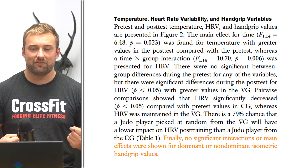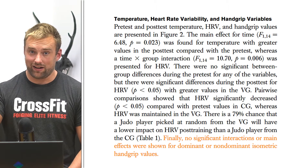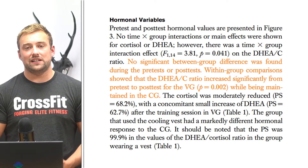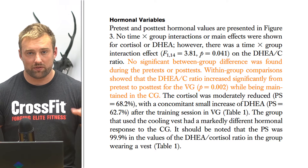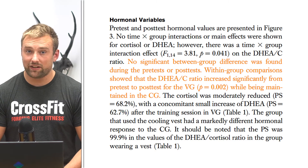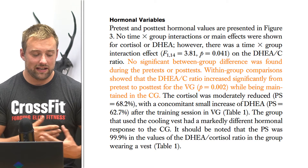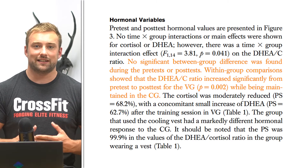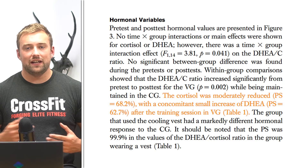In the isometric hand grip test, there was no difference between the control group and vest group, in either the dominant or non-dominant hand. So in terms of isometric strength with a hand gripper, there appears to be no difference. Moving on to the hormonal markers: DHEA was maintained in the control group with no significant difference from pre to post-testing, whereas the vest group showed a significant increase in DHEA from pre to post-testing.